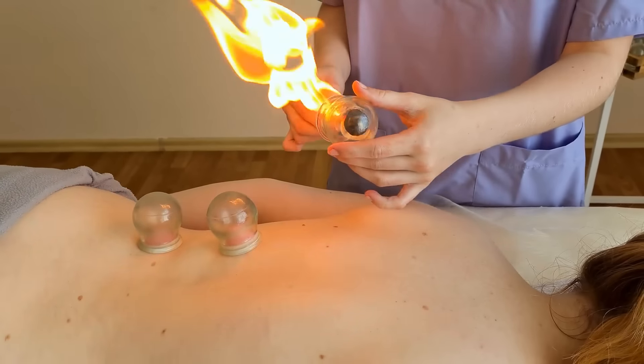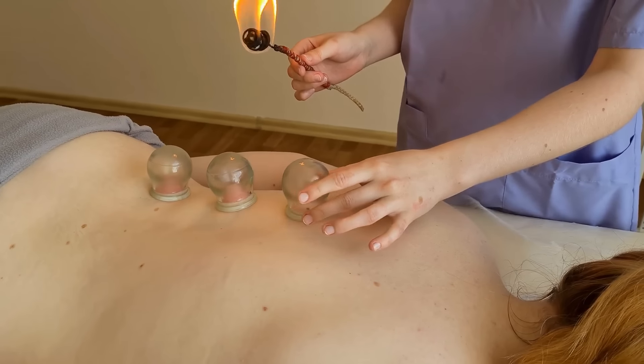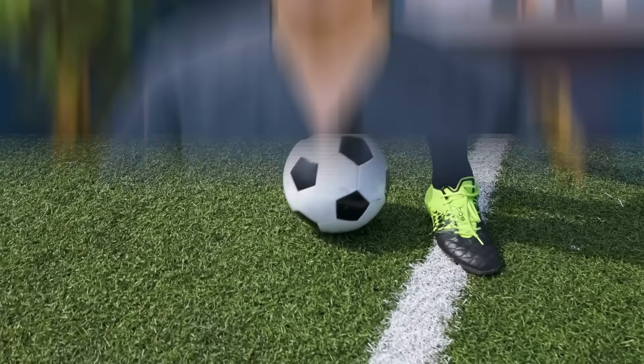This is called cupping, a very ancient practice used to help reduce a person's recovery time after an injury or a sporting event. I've not seen any evidence to show that this actually works, but there are a lot of professional athletes who have cupping done. I think Olympic champion Michael Phelps may be one of the best examples of this.